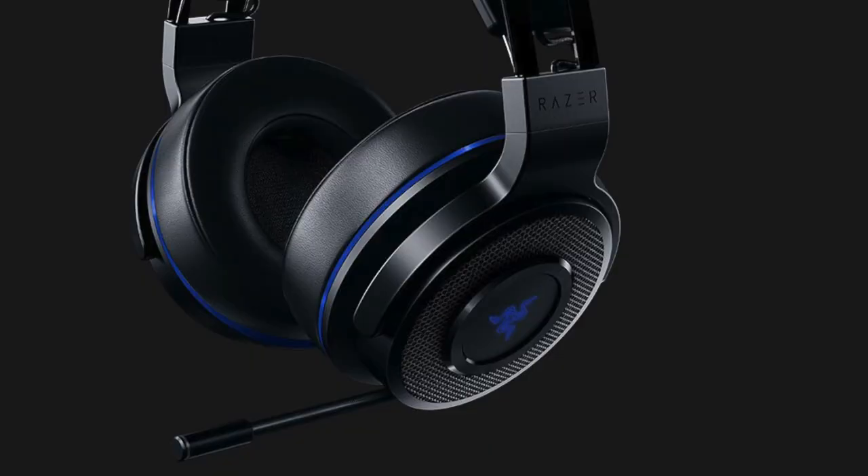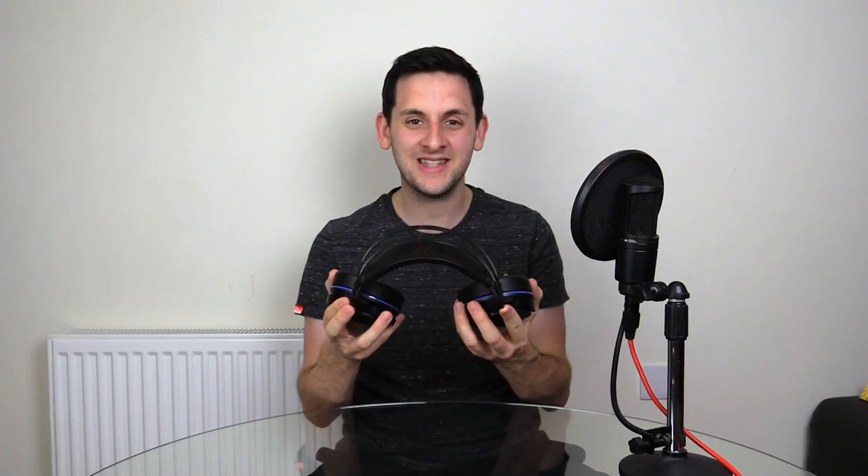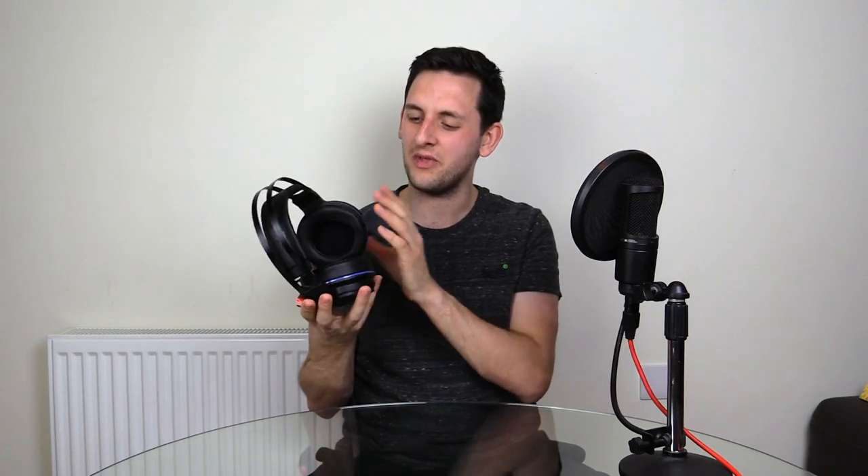I know a lot of you watching this will probably want me to get a mic test out of the way, so let's do that first. And this is a mic test for the Razer Thresher 7.1 headset for PlayStation 4.